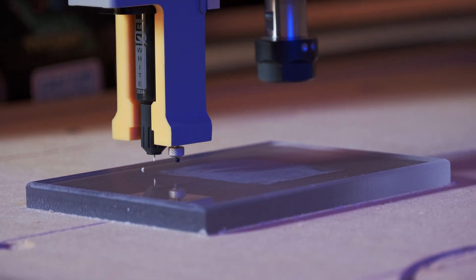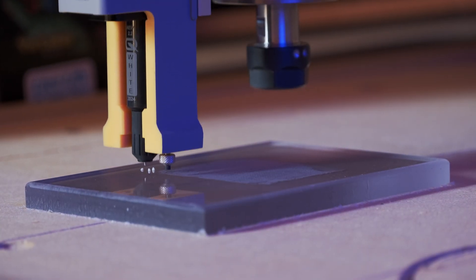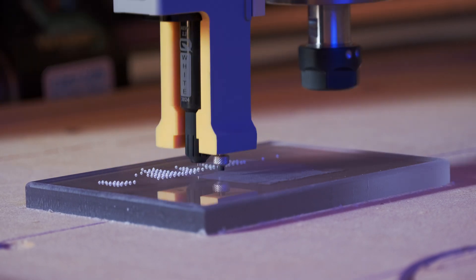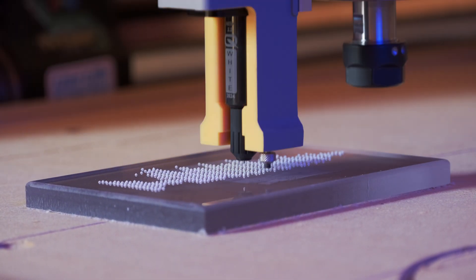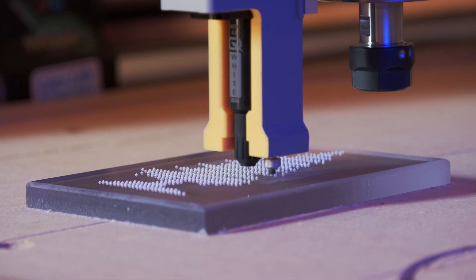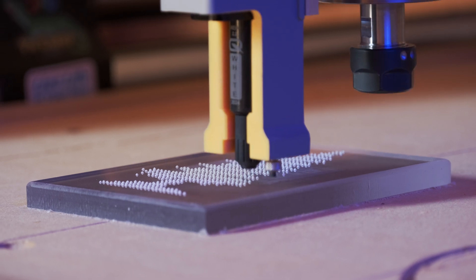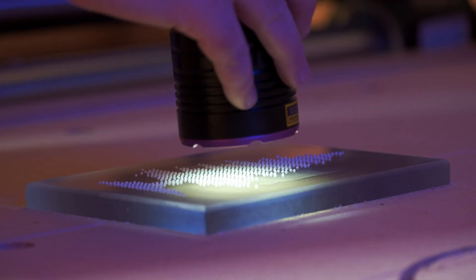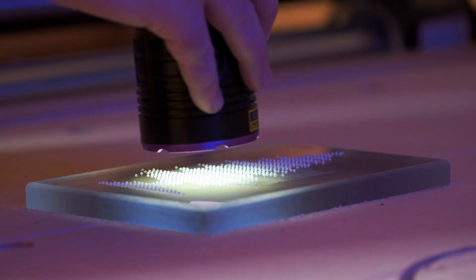If you're creating intricate designs, make sure your program is set up to drill from left to right. Thankfully Carveco made this really easy, but if your drilling sequence is optimized for machine time it's going to be jumping around a lot, and that optimization might end up squashing all the dots you've already printed. Printing from left to right means you're not going to squash the dots you've already laid down.